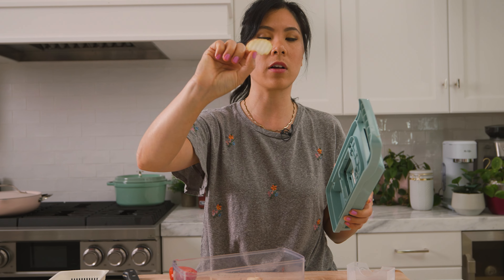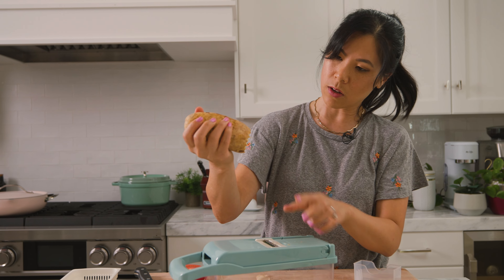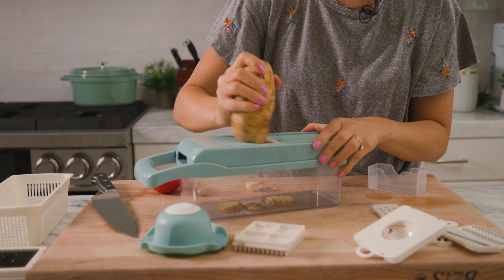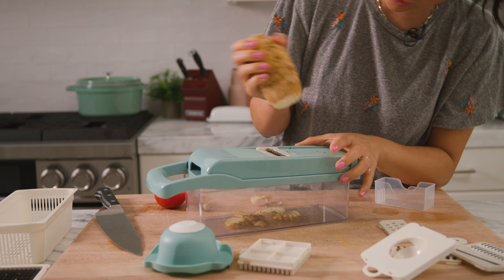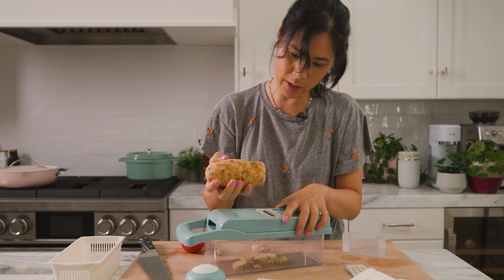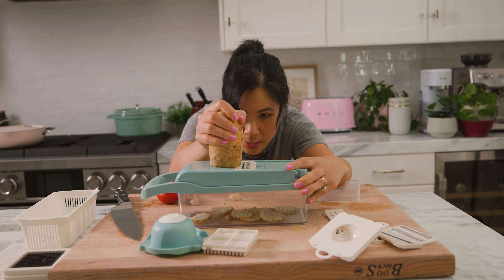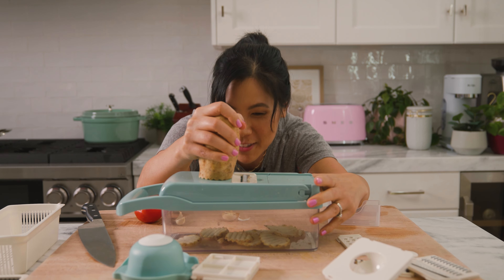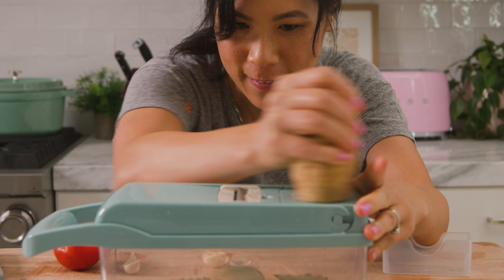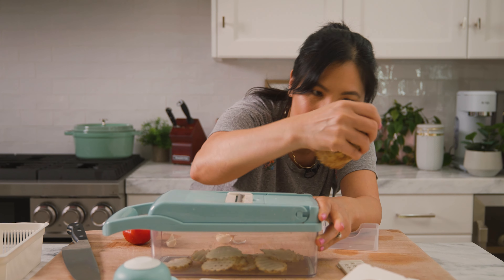It also came with a vegetable peeler, which is garbage because it's just a plastic vegetable peeler — probably give that to my kids to play with. And then it has an egg separator, not really that useful. It also has a small shredder, an even smaller shredder, a slicer kind of like a mandolin. But the one I've personally been waiting for is the waffle fry cutter.